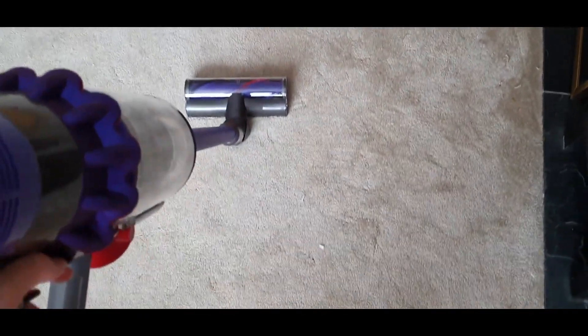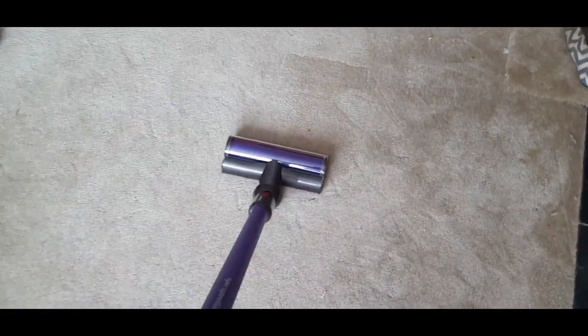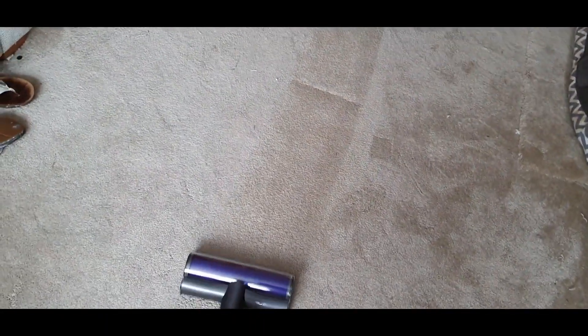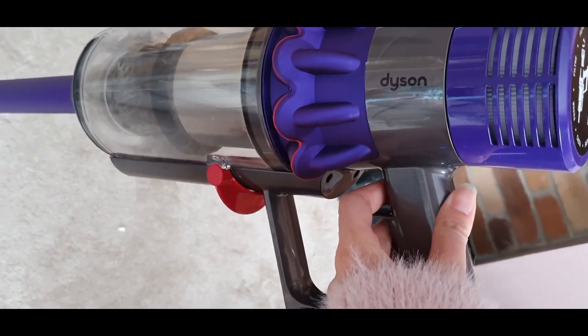So this was the first time of me actually using it. I thought I'd let you hear how loud it was — it was really good, and as you can see it sort of glides across the carpet really easily. It also has a funny little noise when you let go of the trigger, so I'll let you listen to that now.